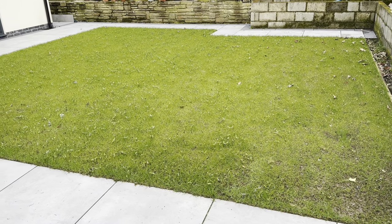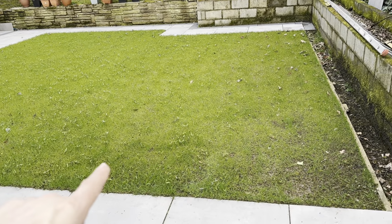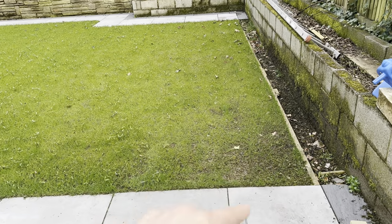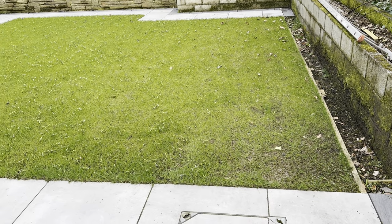If we have a look at the lawn compared to this time last year when we first turned up to dig the drainage holes, we can see we're in a far better position. All that area had died, but this year all we've got is a little bit of damage from the tree drips, so I'm quite pleased with where we are right now.